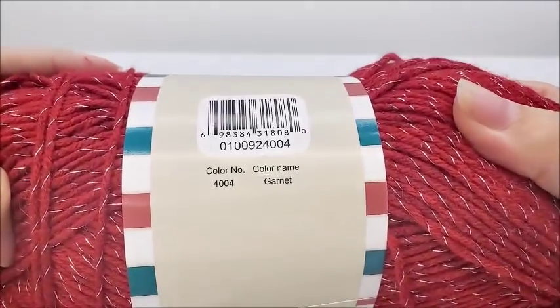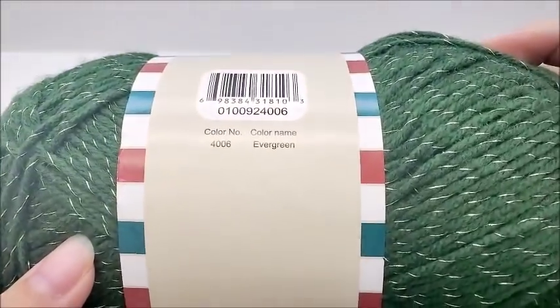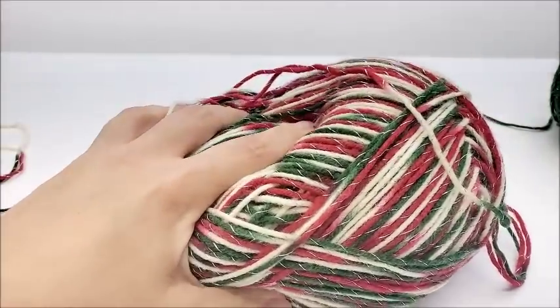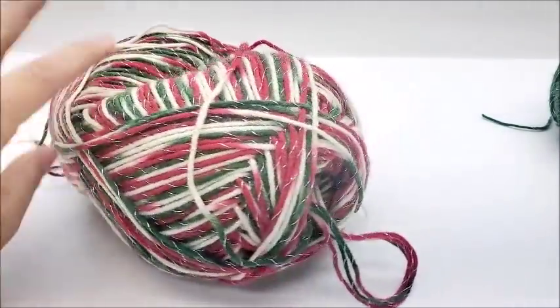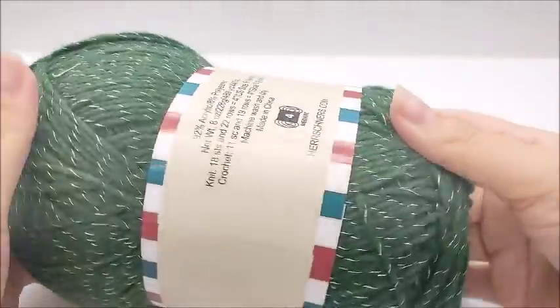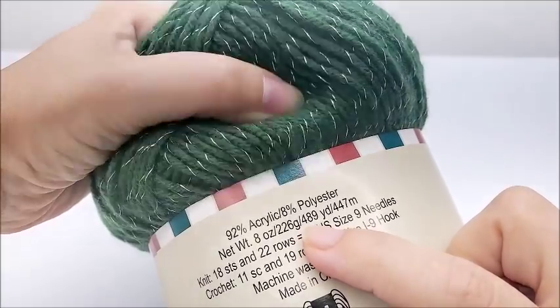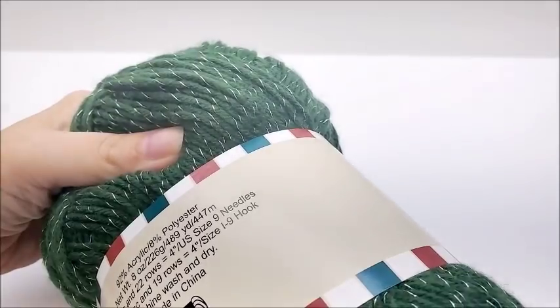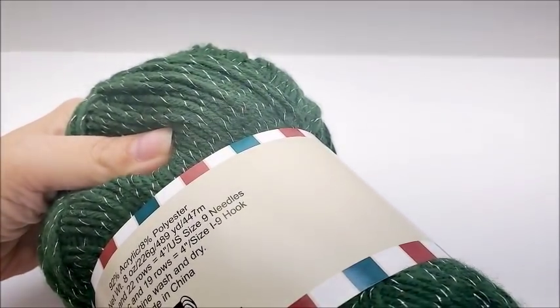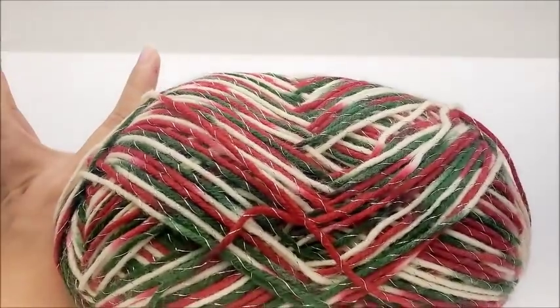There are 489 yards per ball. I have four colors: Garnet, Ecru, Evergreen, and then the one I used for the fringe is called Victorian Christmas. For the main part of the Christmas tree skirt without the fringe, I used one full ball plus part of another, so you'll probably need about 525 yards of three different colors — say 1600 yards to be safe.